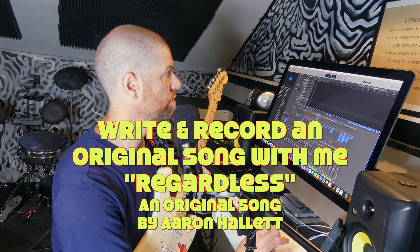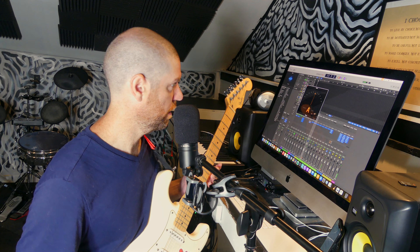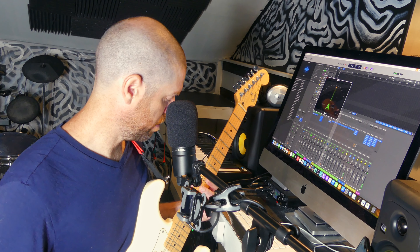I am Aaron Hallett. I write original Christian rock, and I'm gonna write a song. I have done nothing — nothing including tuning — so let me do that quick.